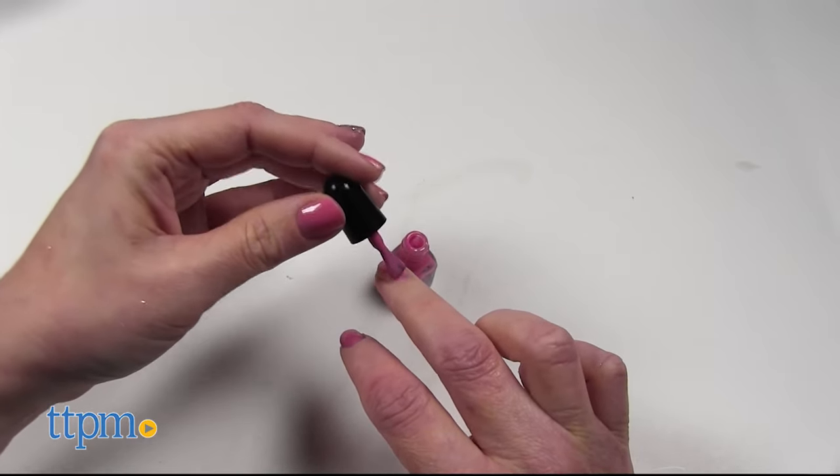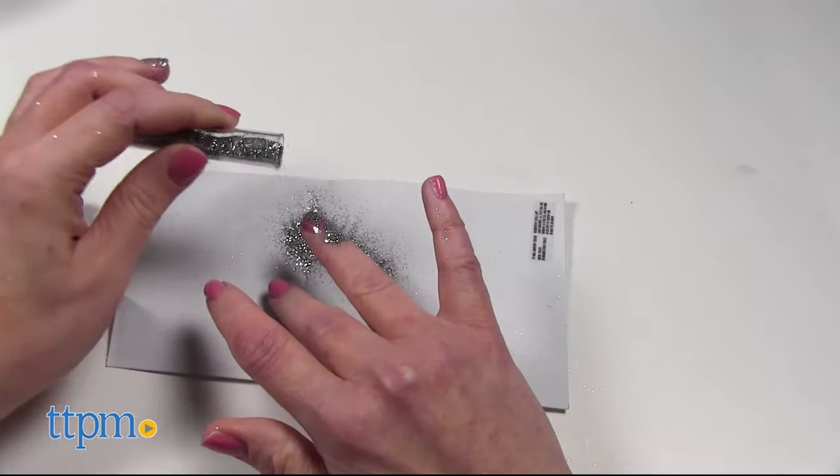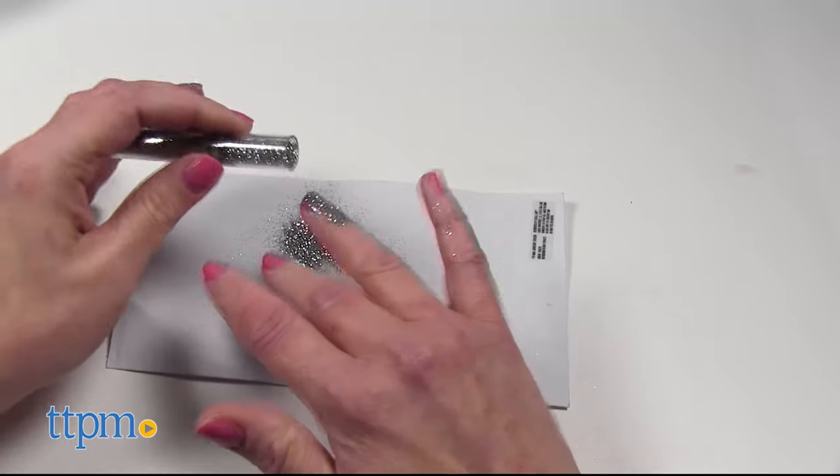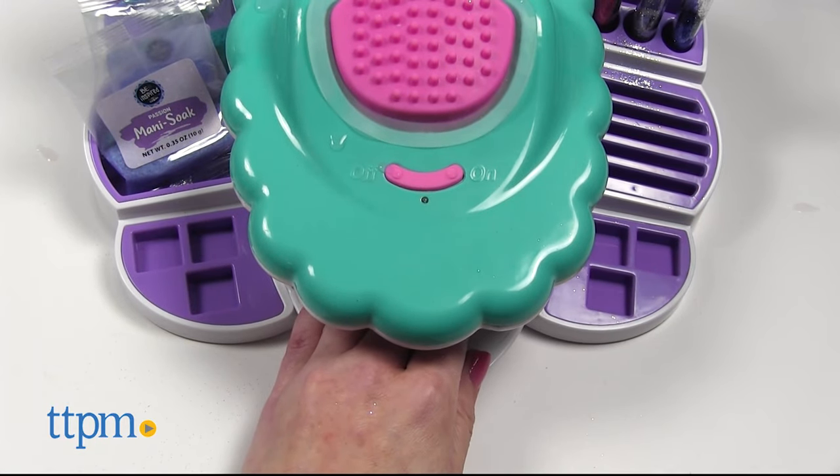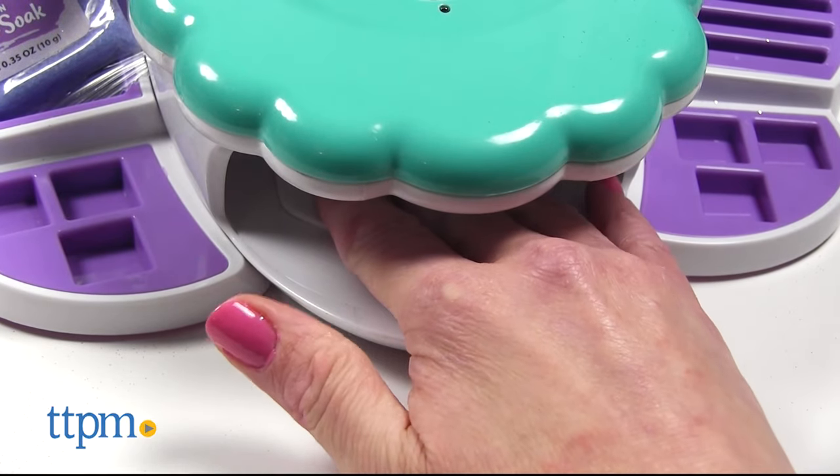And once your nails are dry, apply a thin layer of polish to each nail. You can add glitter to the wet polish, which is very messy. Then place your fingertips into the dryer and press down to turn it on. You might have to dry your thumb separately.